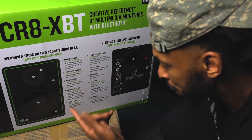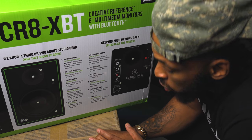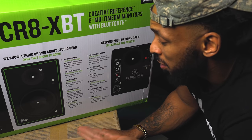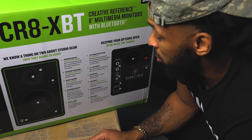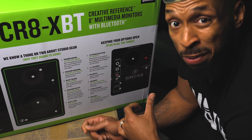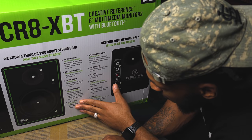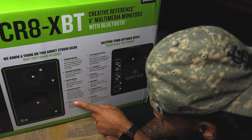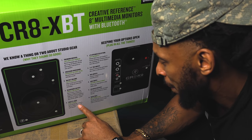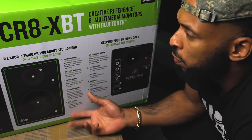They also have a headphone output, which is cool. Depending on how you have these set up, you may be using the only jack — let's say you're using a laptop without an interface and using the headphone output to connect these monitors. Well, they actually have a headphone output, so you don't have to keep unplugging and replugging. Also there's a Bluetooth pairing button — press and hold to pair your Bluetooth device to the speakers.